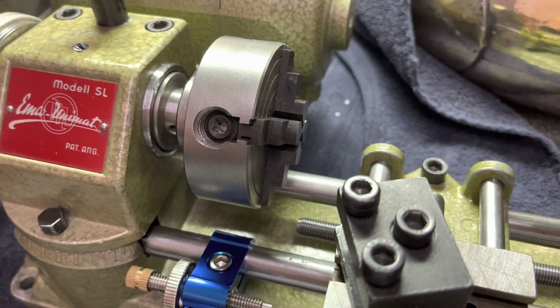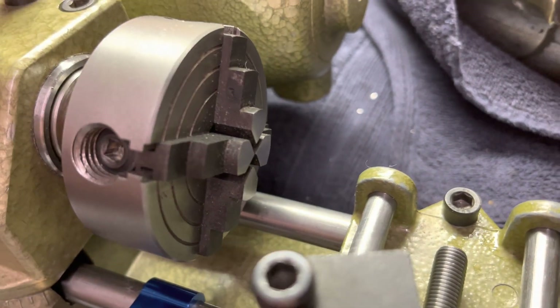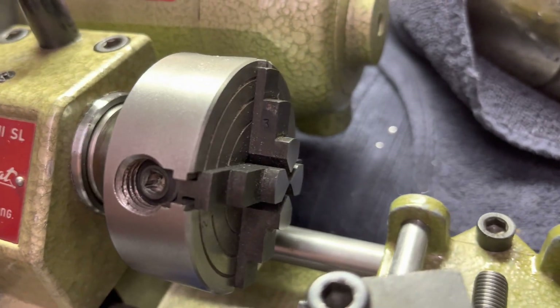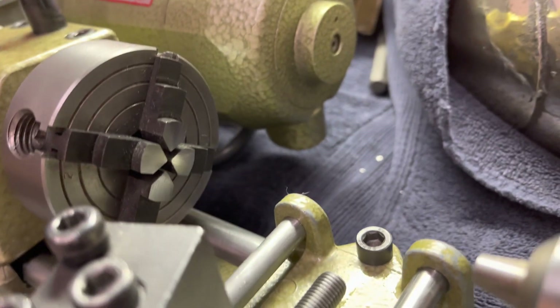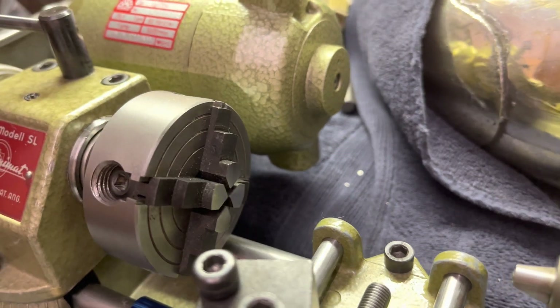The four-jaw chuck doesn't want to close all the way. I'm not sure that's actually an Emco product or if it's something that was added later, or possibly it's full of crap, or possibly it's put together with the jaws in the wrong position. But that's as far in as I can get them all. That makes me think that two of them are reversed.